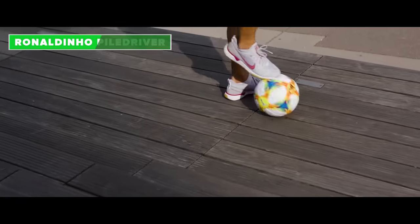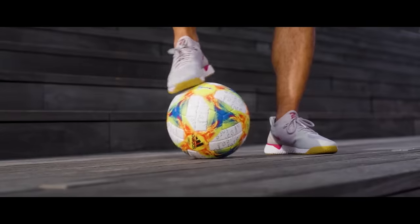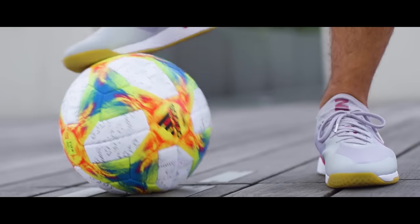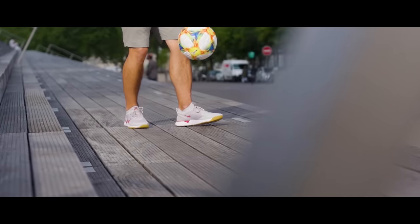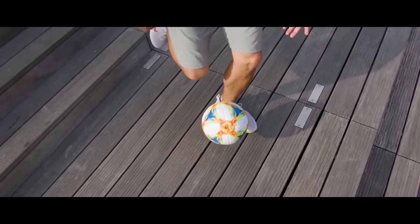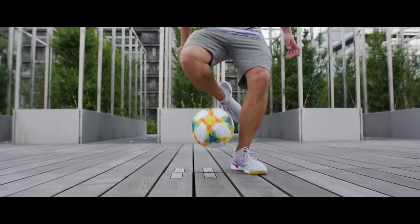The Ronaldinho pile driver. Once again a flick up built on the Ronaldinho flick, so start off with doing just that. When the ball is about to get into the air, bend your knee and bounce the ball back into the ground. Careful not to hurt anyone with this one.